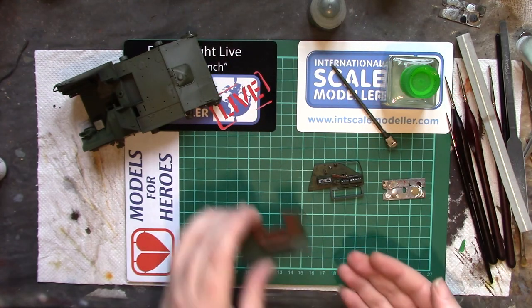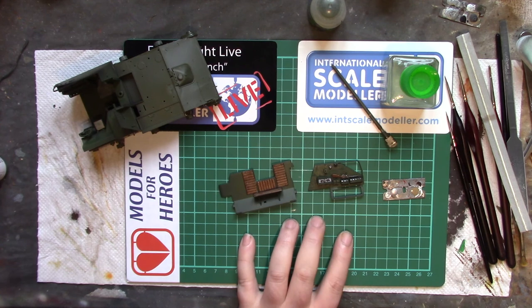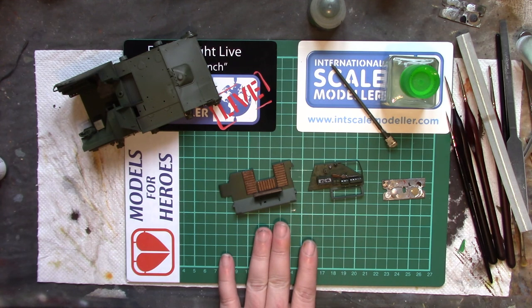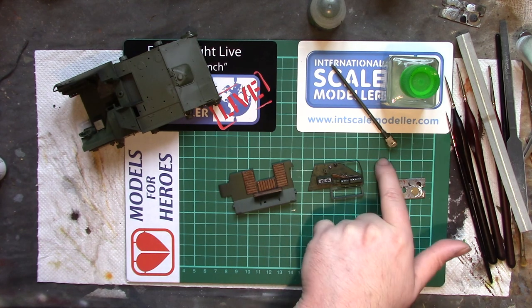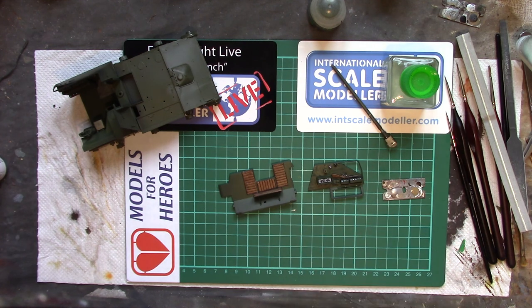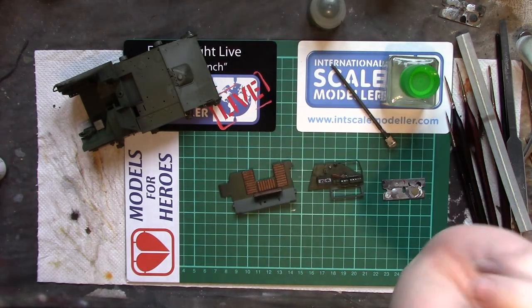I shall call it there for now — we're at half an hour. Next time we'll continue, possibly with the interior, unless I've done it all. I might actually just continue and wash the rest of the interior, which is just putting some pigments on the floor to simulate dirt and dust, then gluing it together and sanding it down and continuing with the construction. If you're following along, thank you very much. If you like what you're seeing, give it a thumbs up; if you don't, give it a thumbs down and please tell me why. If you really like it, subscribe. Enjoy your modelling, have fun, rock on, peace out and bye bye.